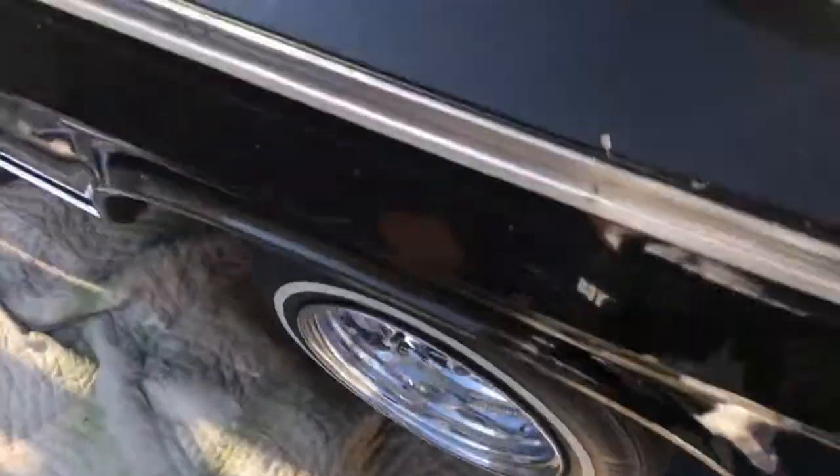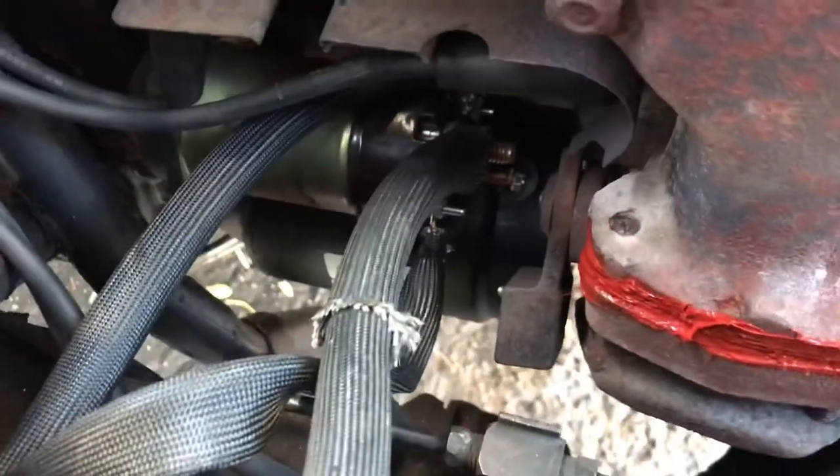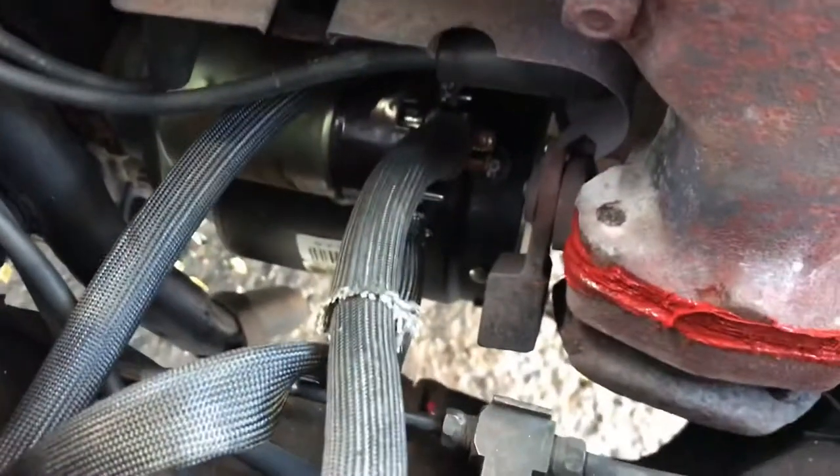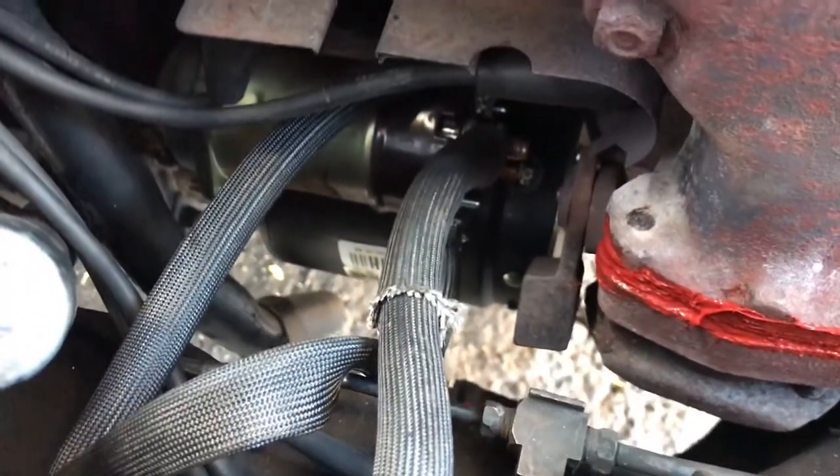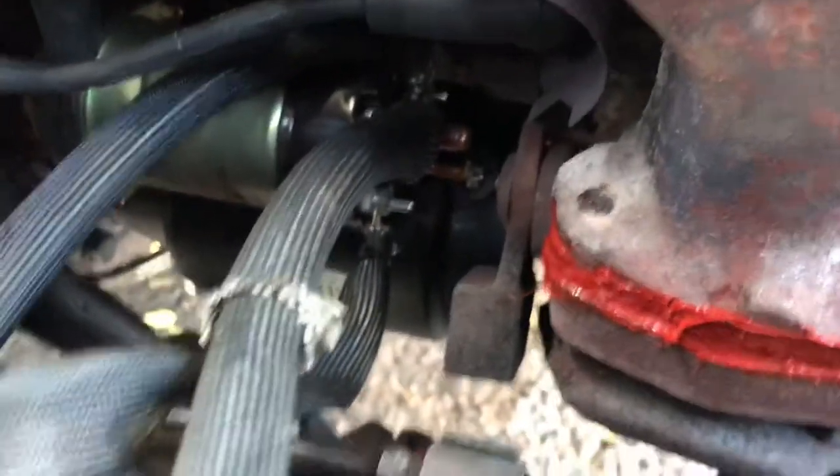I used to do a lot of my car work at nighttime, but I got a new starter. This is my starter, brand new, from AutoZone for 60, 70 bucks — a 1962 Chevy Impala starter.